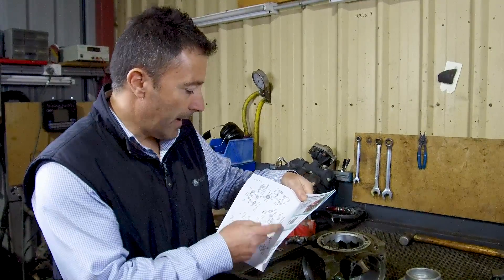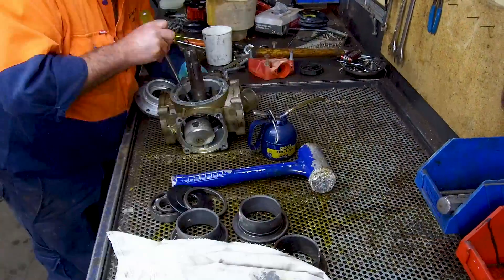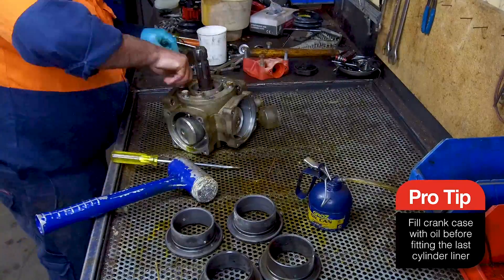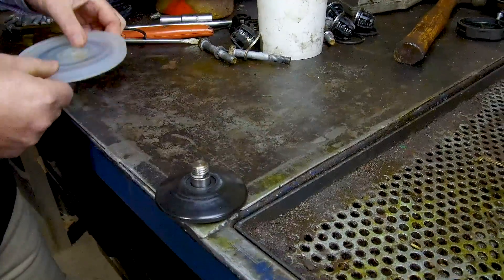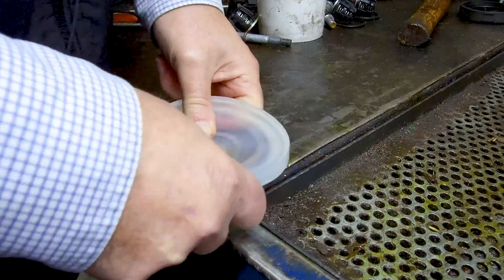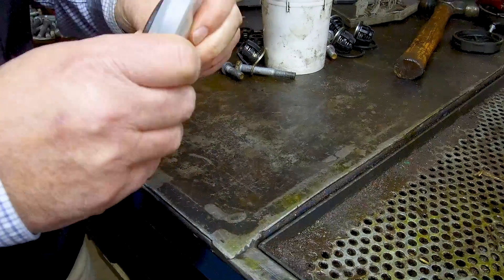You'll find the complete pump breakdown of all the components and how the pump goes back together. It's critical you get all these wear rings and spacer rings in the right order — the exploded diagram will show you exactly how to do that. When you're putting the diaphragm bolt through the washer, it's critical that you seat the diaphragm onto the diaphragm bolt to ensure that you've got a good seal in between the two.